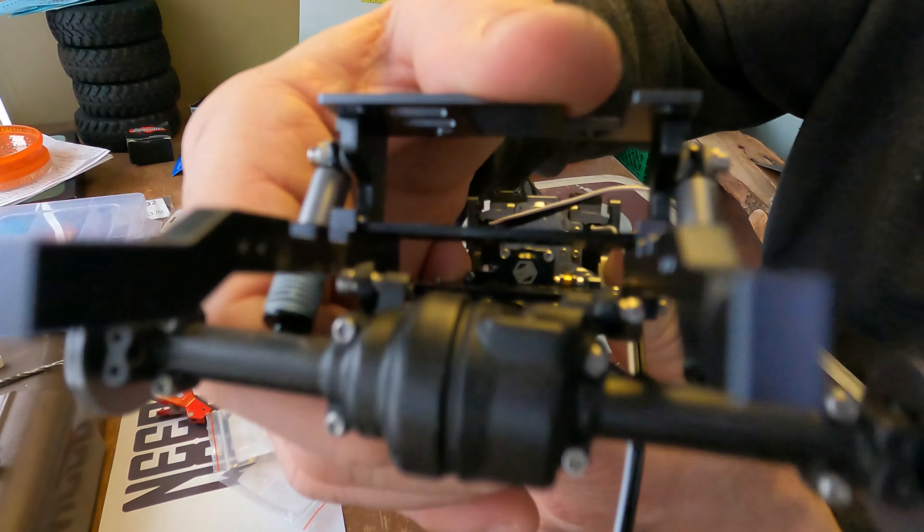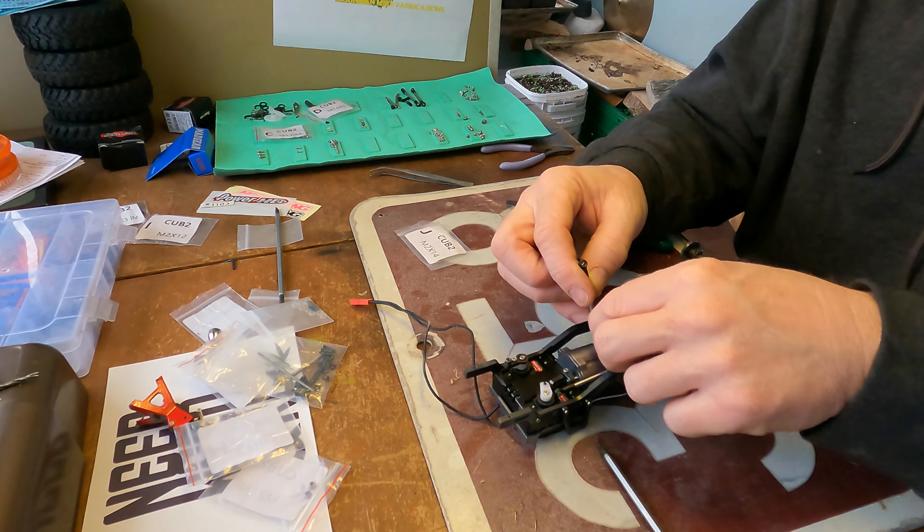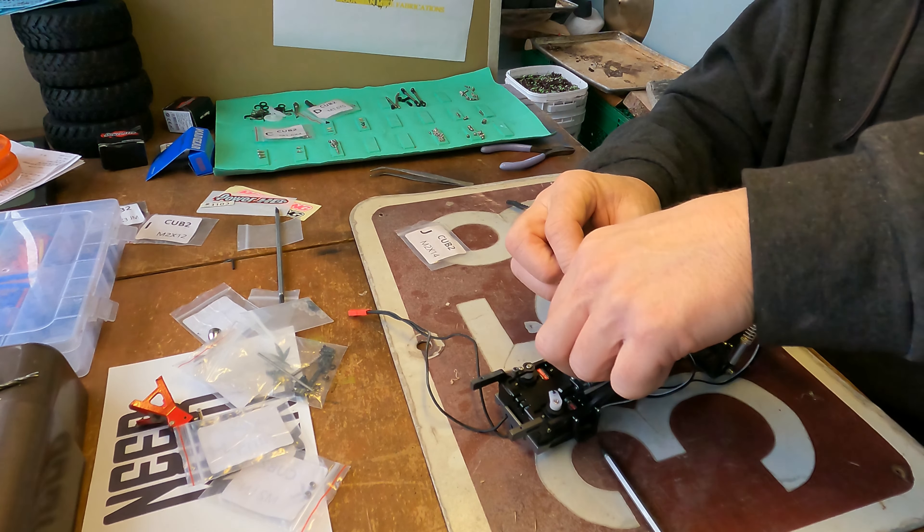All right, on to the upper control arms on the front end.